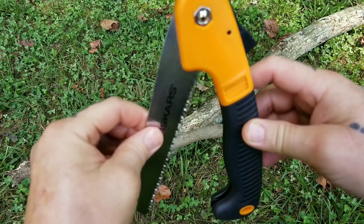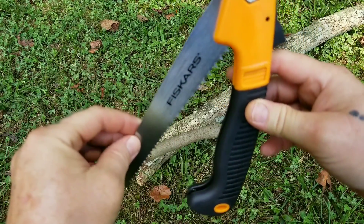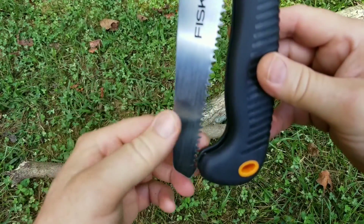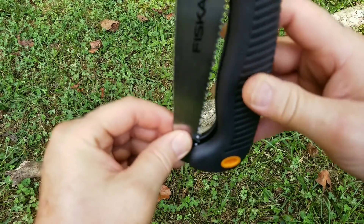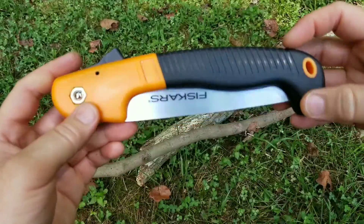It locks again about three quarters of the way down, then you have to press again. Getting it in the groove here, you just kind of don't force it and it'll go right in there.